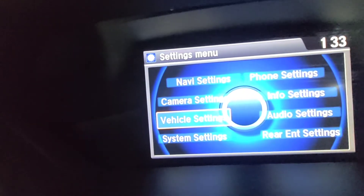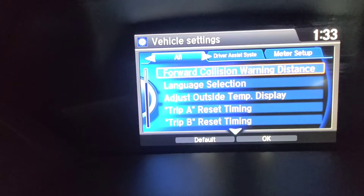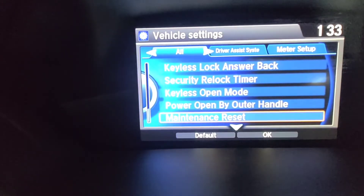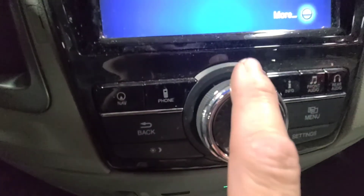Go to Vehicle Settings and press Enter, then go all the way down to Maintenance Reset and press Enter. Then on the joystick controller, press it downwards and hold it down.